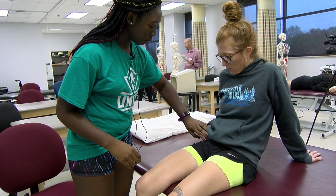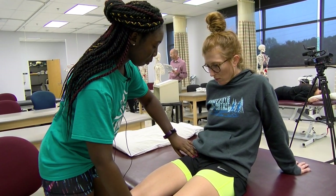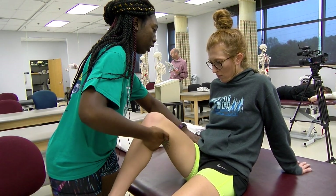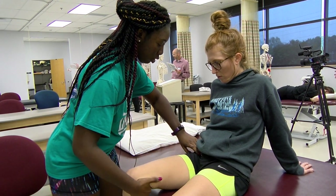Here's your ilium. Come slightly over. Can you try to go into that motion for me? So now I want you to lift your leg and I want you to try and stay in the position the best you can. Hold — hold — hold. Thank you.